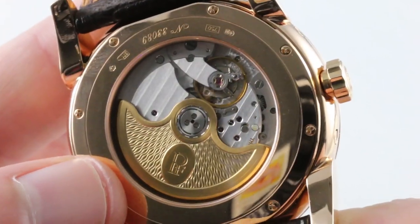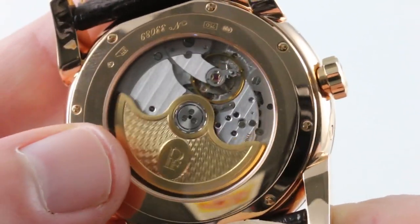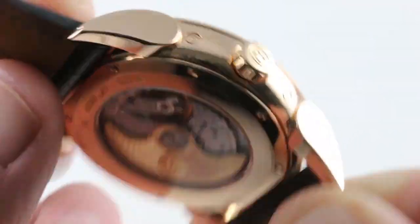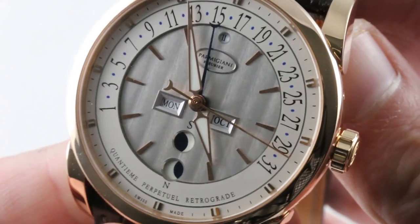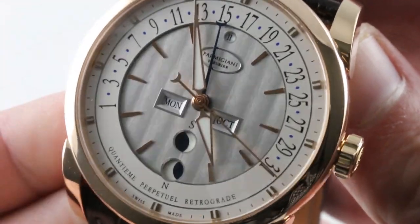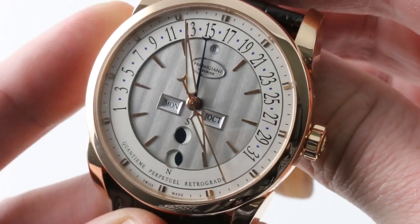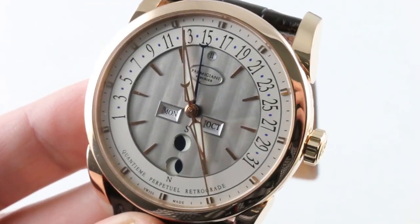So you have rock-solid running gear with the perpetual calendar, the 55-hour automatic movement, and finish befitting a top-level complication. An ergonomic miracle and an engineering feat to match — you can see this Parmigiani Perpetual Retrograde on thewatchbox.com.